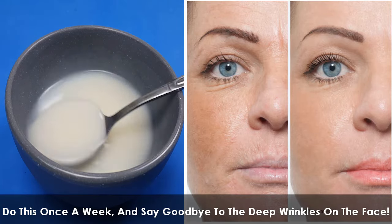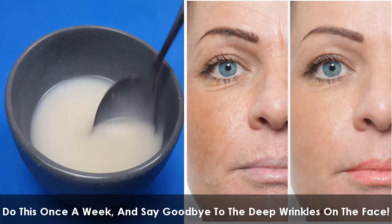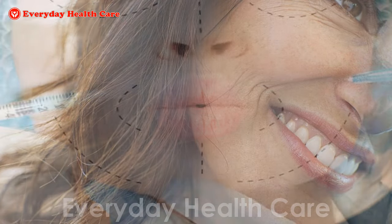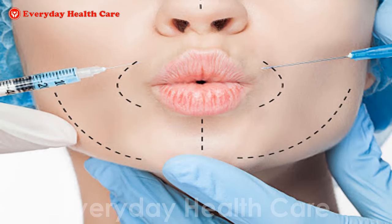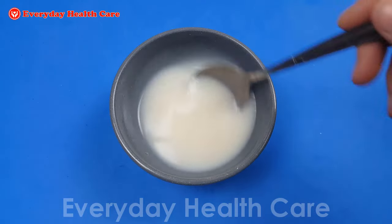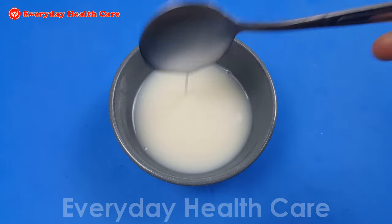Do this once a week and say goodbye to the deep wrinkles on the face. Most of us believe that to remove deep wrinkles on the face, natural methods are not effective like aesthetic methods such as surgery. But the fact is that using natural methods to remove deep wrinkles on the face is superior to surgery.